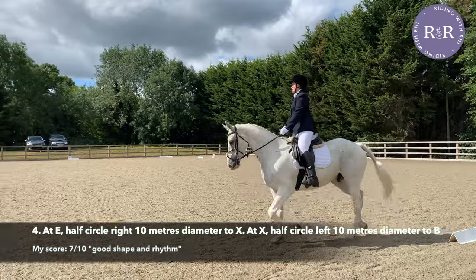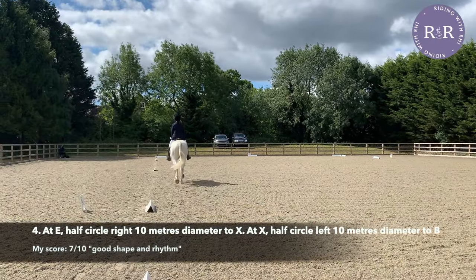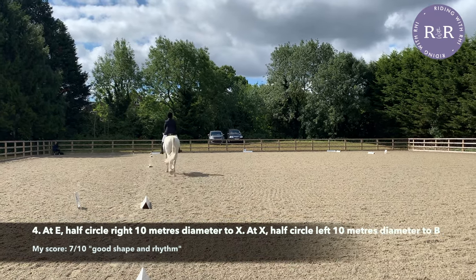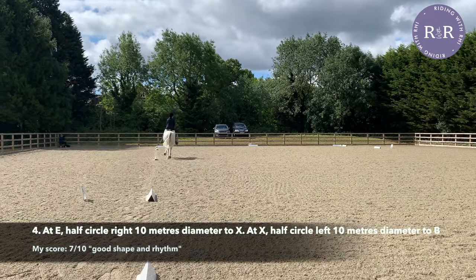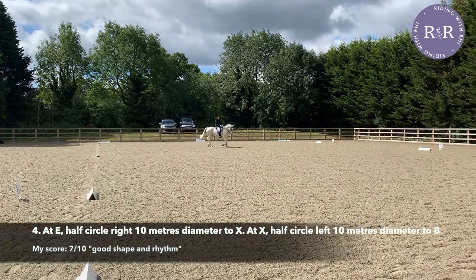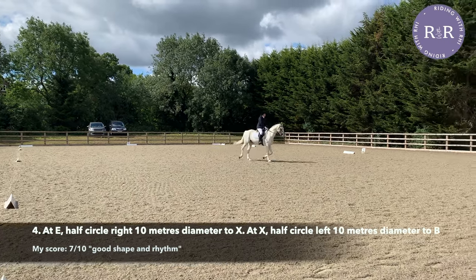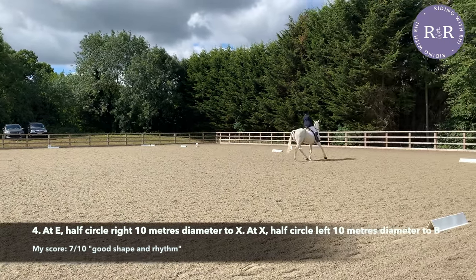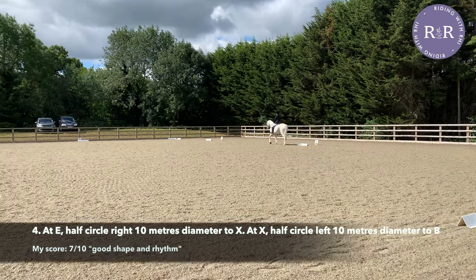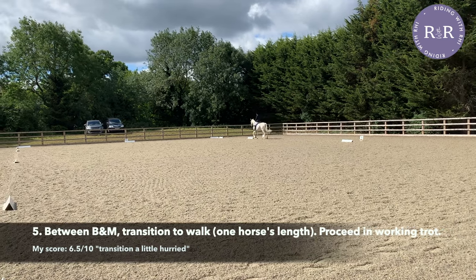Now we're going to start planning for our half 10-metre circles, E to X and X to B. This is the exercise I found most difficult on the entire test. Most riders, including me, are worried about going too deep with our circles and not doing an accurate 10-metre circle. But at this level, the BD judge recommended that because your judge is sat at C, they can only see how straight you are down the centre line — so it's better to have an extra two lines of straightness than a perfect circle with a wobbly centre line. The transition to walk for one horse's length comes up quick, so make sure you're preparing for it as you go over X.